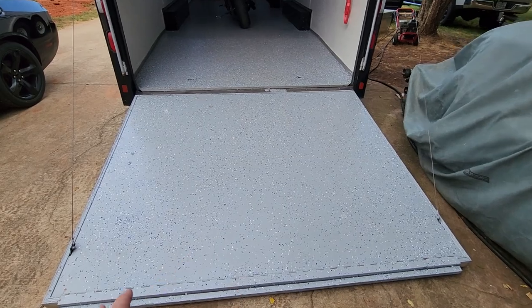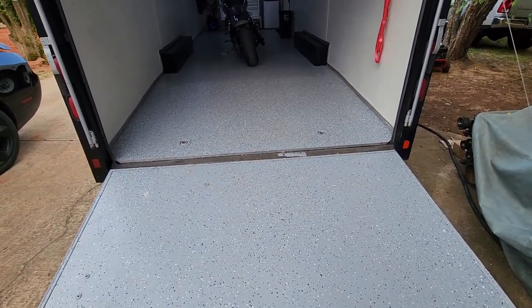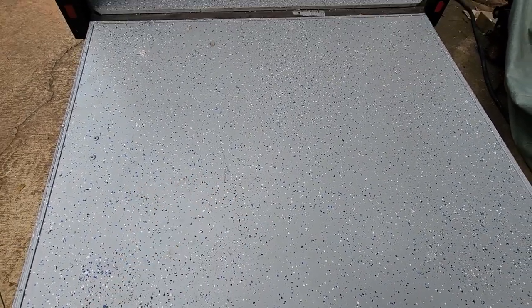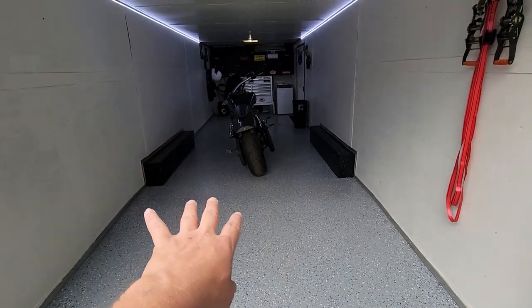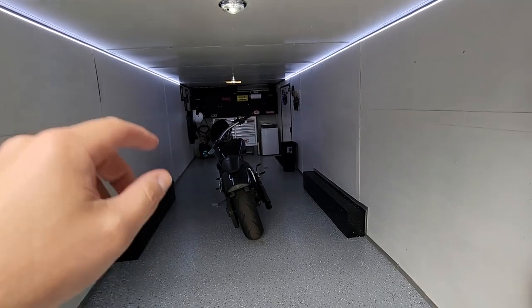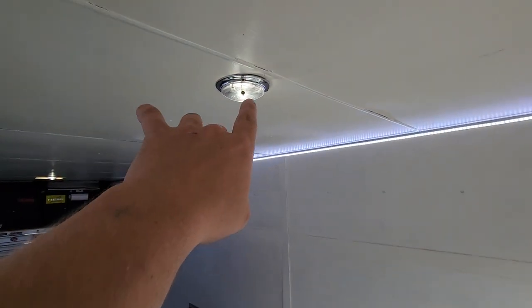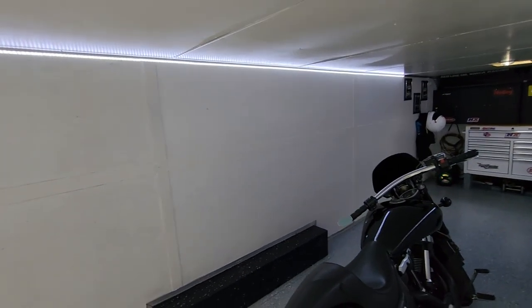Here's the ramp door. We did the whole entire floor in the Rust-Oleum garage epoxy kit that you can get at Home Depot. We ended up going with the blue and white-gray glitter flakes with the dark gray color. We did the ramp door, the entire inside trailer. Then we painted all of the wood on the inside - the ceiling, the walls, everything - white so we could get more reflective light out of it. We installed LEDs in place of the factory bulbs and ran some LED strips on both sides the whole length of the trailer, which does a tremendous amount - they are insanely bright when it's dark outside.